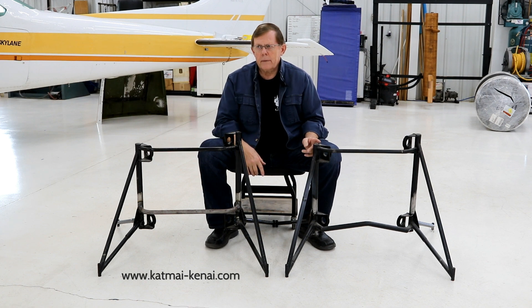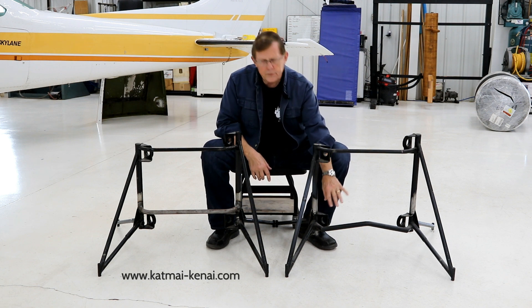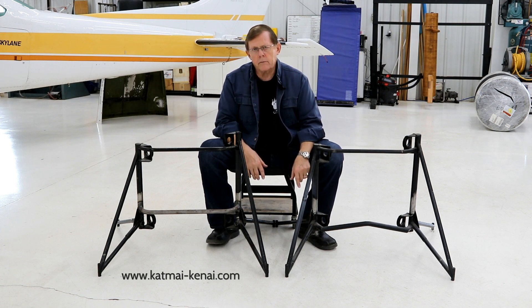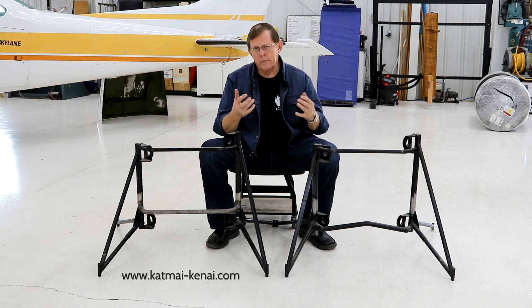The early design engine mount we did back in the 1980s has this cross tube which gives us clearance on the throttle body. It's an older design, it's a good design. We've got hundreds of them out there with no issues, but it makes installing and removing the rear engine mount bolts difficult because you've got a tube standoff here and getting those rear engine mount bolts in is a little bit of a tough deal.